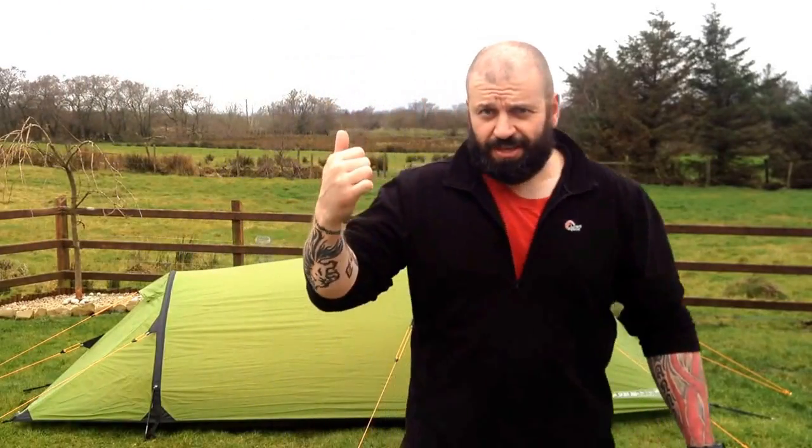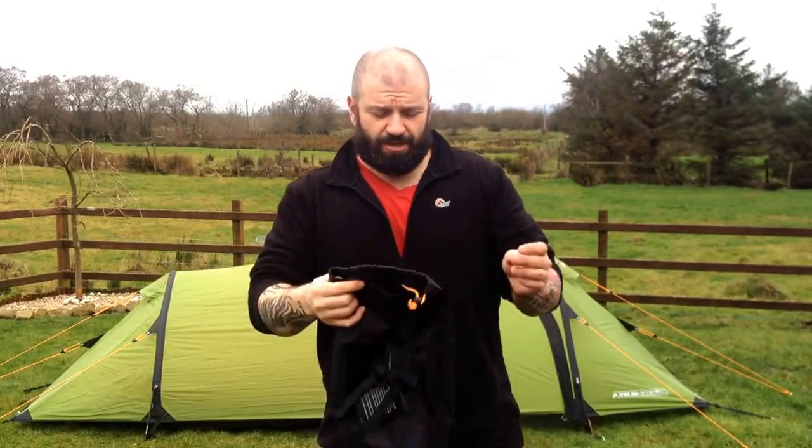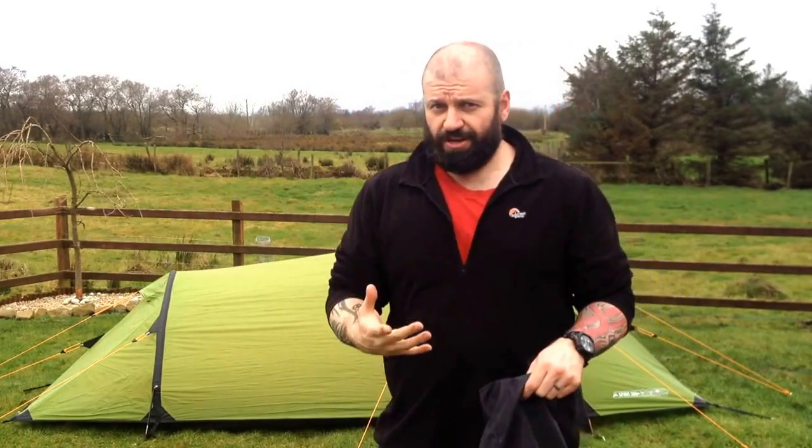I've been wanting to do this for a couple of weeks now — pitch my Van Gogh Spirit 200 Plus, also known as the Grasshopper.